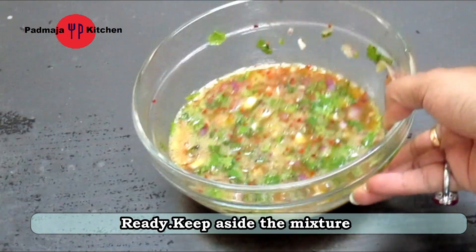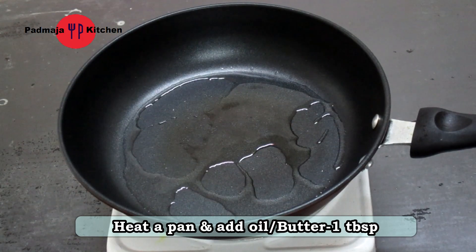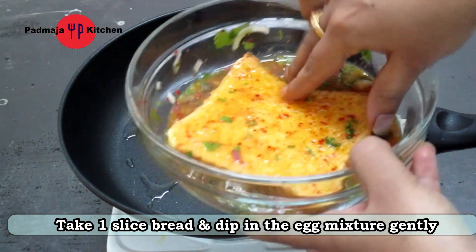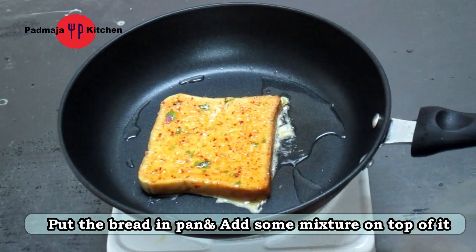Now the egg mixture is ready. We put it on the side, and now we put oil in a pan. We coat the bread with the egg mixture on both sides, and then we put it on the pan.